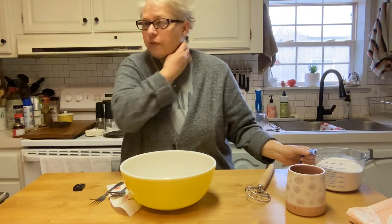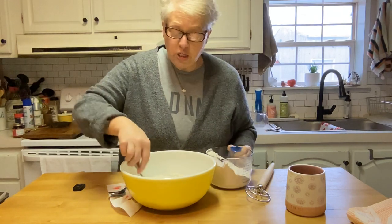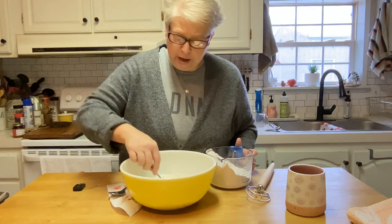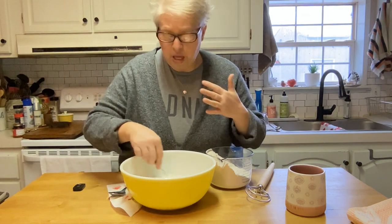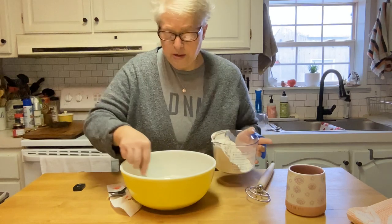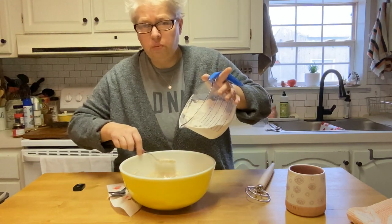I took off my ring so I don't get flour all up in it. I've got three and a half cups of all-purpose flour. My friend Tasha — her daughter Callie is just starting to really enjoy baking, so Tasha and Callie, I think this would be a great easy recipe for you. I'm just working this flour in a little bit at a time so it's easier for me.